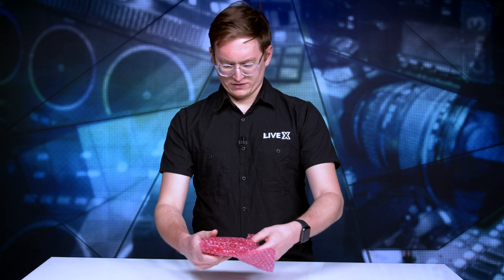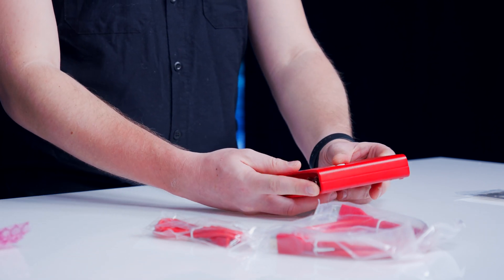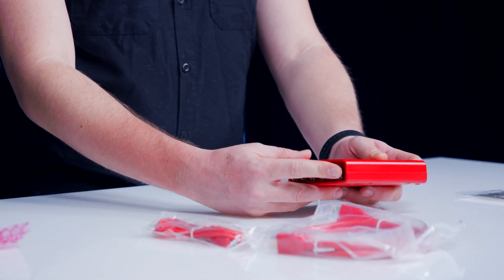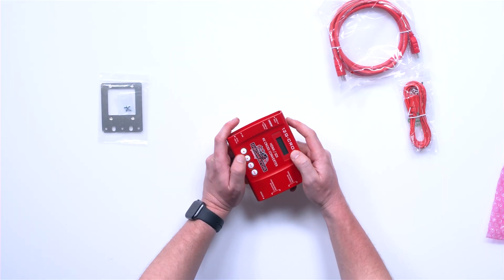I'm really curious as to what this mounting bracket does, but let's take a look at the unit. Very familiar — small screen. Like I said earlier, it's a Swiss Army knife, so you're going to have to know your tools in order to use them.